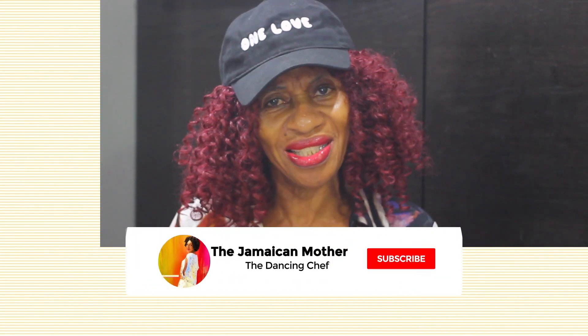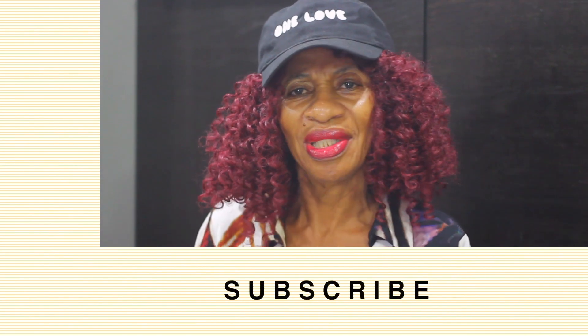By the way, have you subscribed to my channel yet? Subscribe! What kept you so long? Subscribe. Thank you.